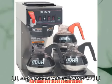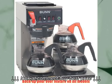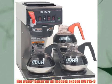All stainless steel construction. Backup pour-over feature on all models. Hot water faucet on all models except the CWT-153.